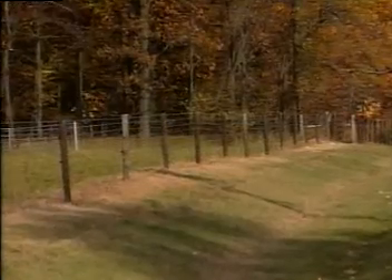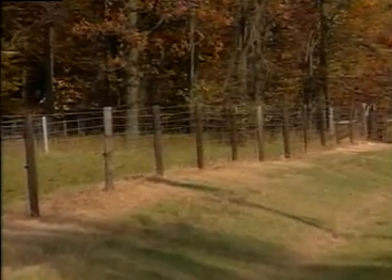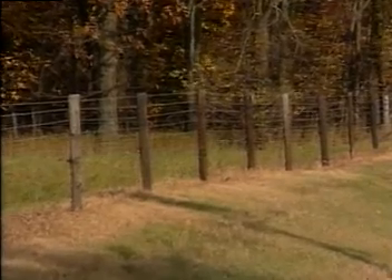High tensile fence looks great wherever you put it. Its uncluttered feeling blends in with the outdoors and enhances the beauty of any area.